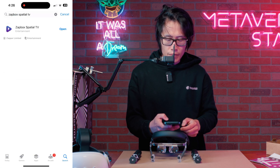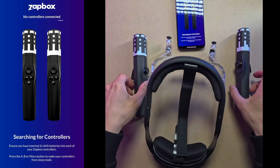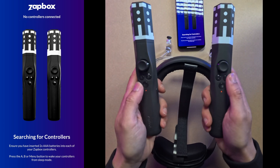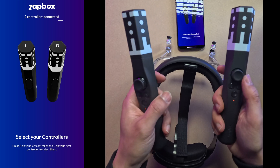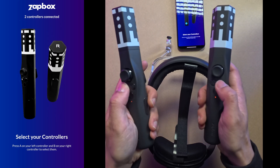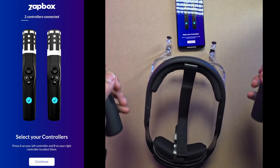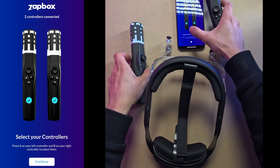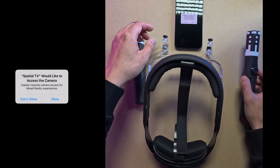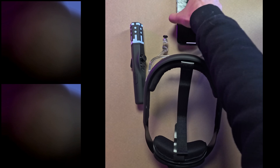Open Spatial TV. Next, connect your controller — search for controller and turn it on. Select your controller: left hand A, right hand B. Once you have left and right hands set up, hit continue. Spatial TV will ask for camera access — go ahead and allow it.